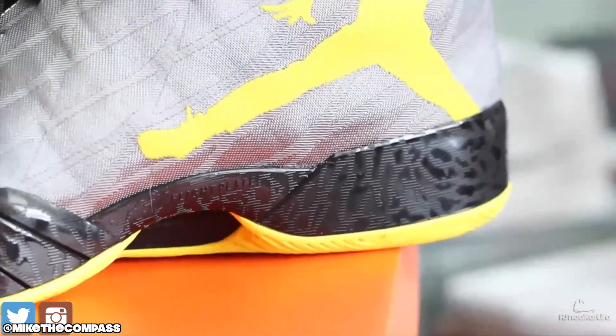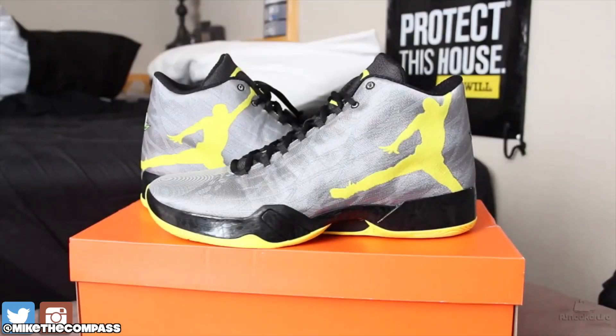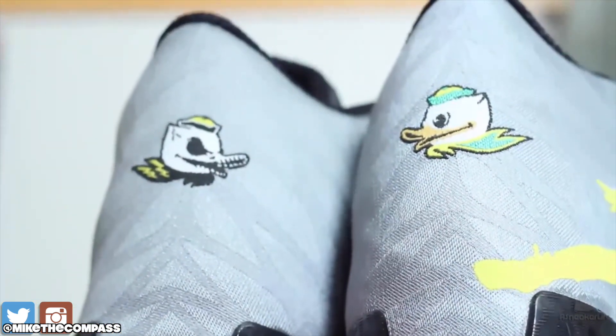But overall, dope shoe. What do you guys think? Make sure to let me know down below. This is kinda my semi-review. I wish I still had the pair, cause then I could probably do a way better review. But I mean, I made this a long time ago, probably like a year ago, so my quality wasn't that dope back then.